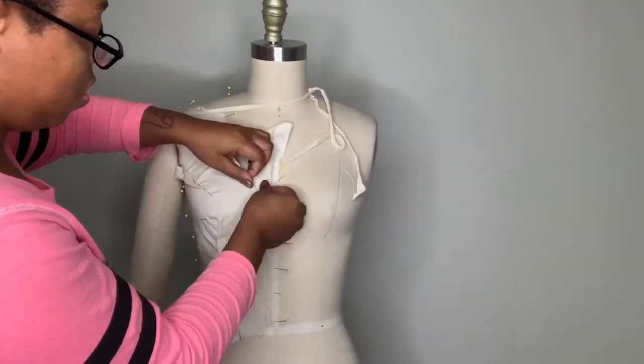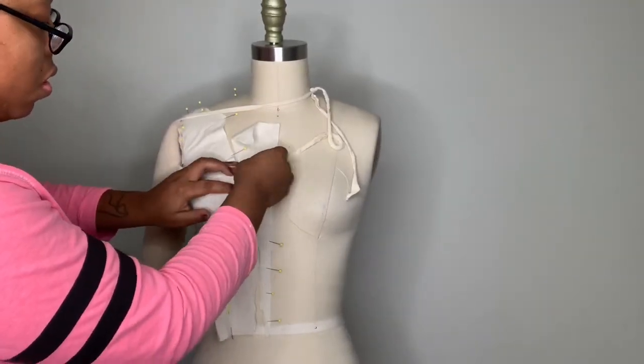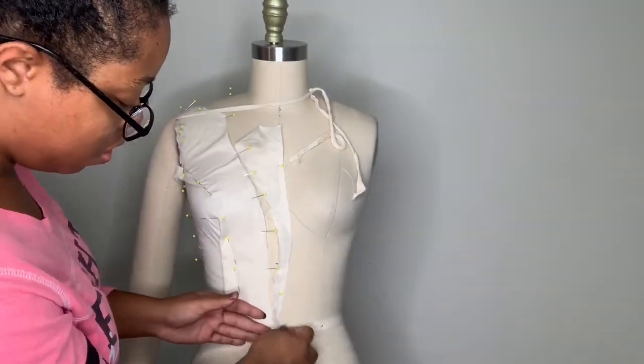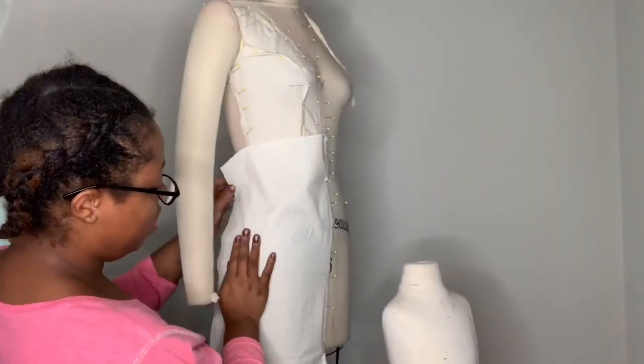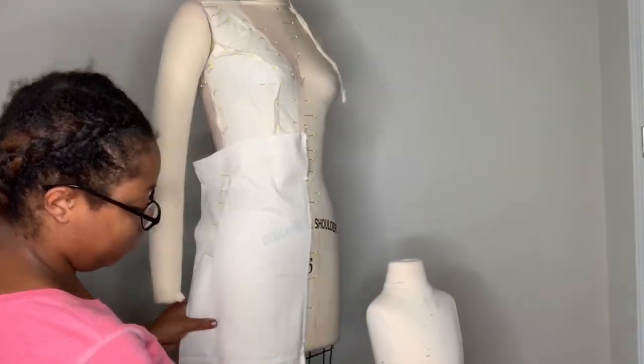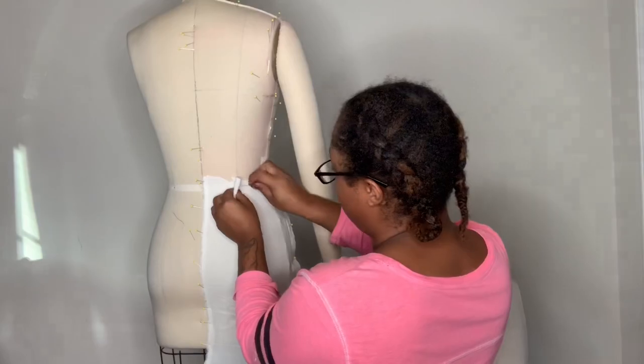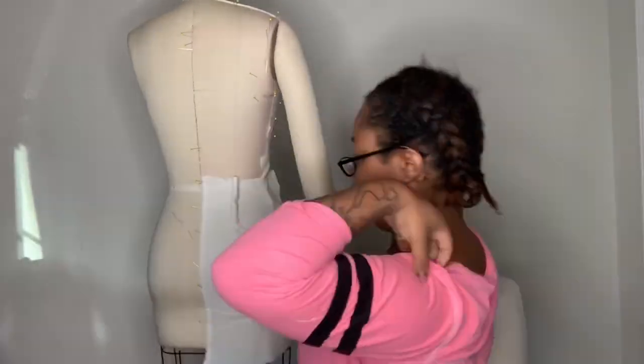Hey guys, welcome back to my sewing room. In today's DIY wedding dress video, I will be showing you guys the crepe dress that I posted on my community tab that so many of you guys responded to, and I'm really glad you guys did. If you guys missed the first video on how I made this wedding dress pattern, I will link it above here, and let's go ahead and get started.